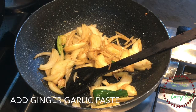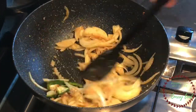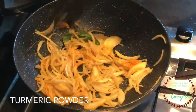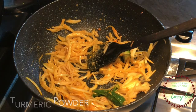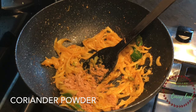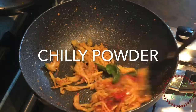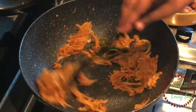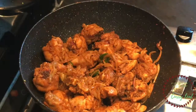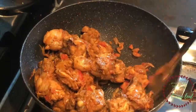I am going to add 2 pieces of chicken. Then I will add 1 tablespoon of spice, then another tablespoon of spice, then add 2 tablespoons more.